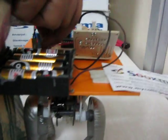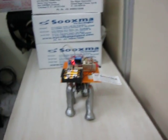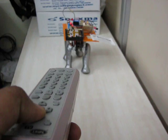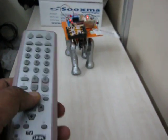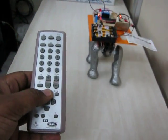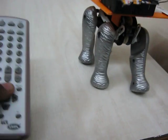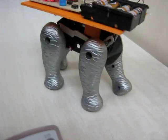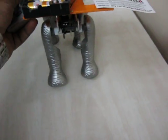When you power on the kit, 4 LEDs will blink twice, indicating that it is ready. From the TV remote, let me give the command like forward. You can even increase the speed as well as decrease the speed.